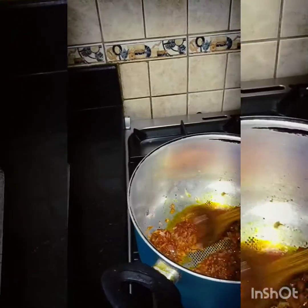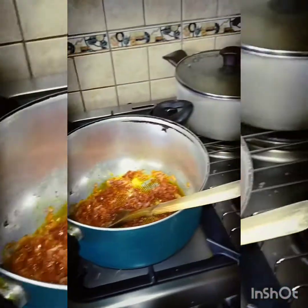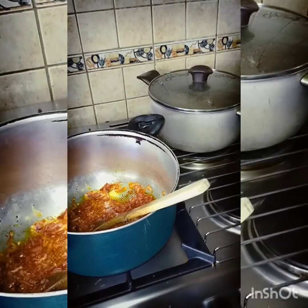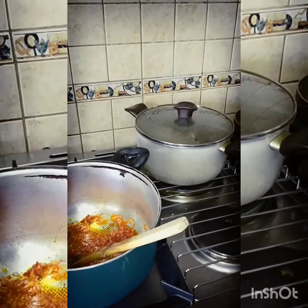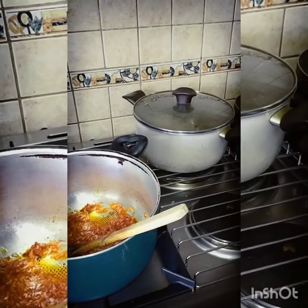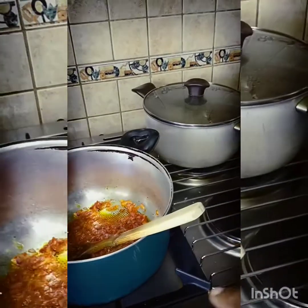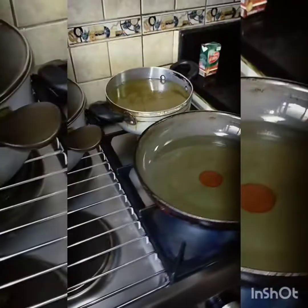I forgot to say that when you're boiling your chicken with the whole spices, don't take out the skin — because the skin is going to bring flavor to the soup. So we're going to have to use the skin.